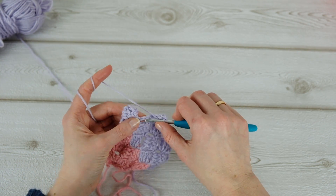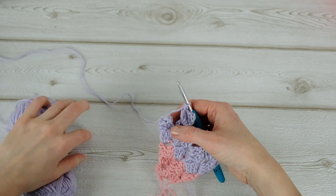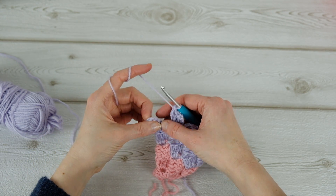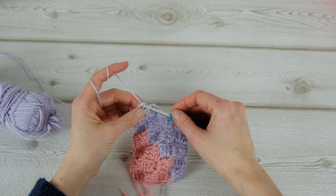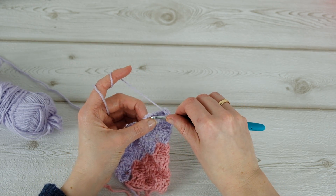Now I don't want to add any more — I just want to do a decrease here. Chain three and then slip stitch to attach.